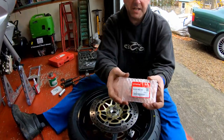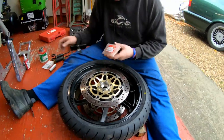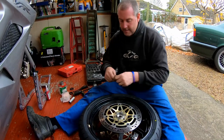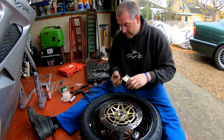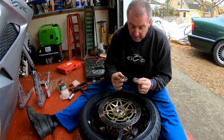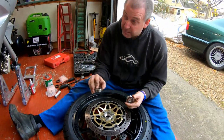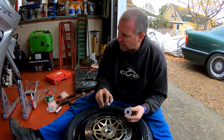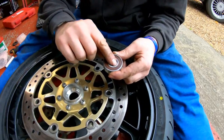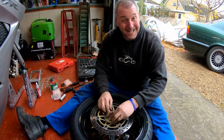Brand new bearings. There's the part number for these if you want them, and the part number for the dust seals. These are an identical part to the ones I removed — genuine bearings. I don't know how long these have been in there; this bike's done 26,000 miles. It's unlikely to need two wheel bearings in that time, I wouldn't have thought. One thing to point out — you'll see on this there are markings on the inner race and none on the other side. Put the markings so that they point outwards. I'm pretty sure it says that in the manual anyway.